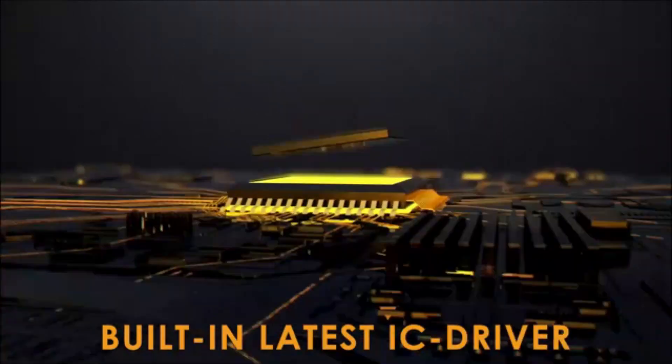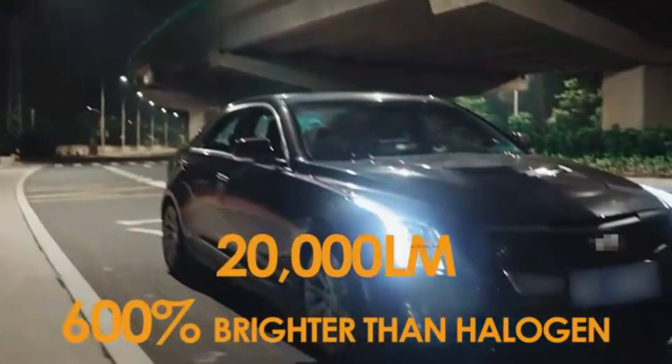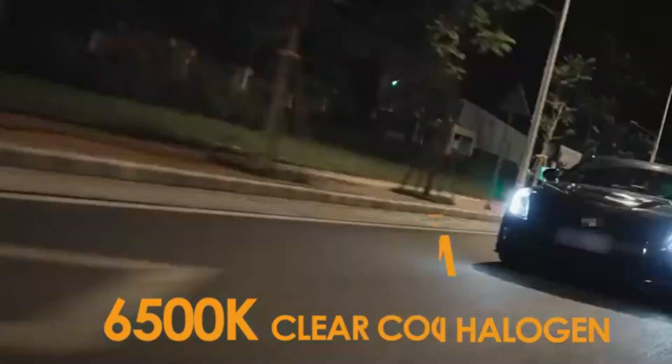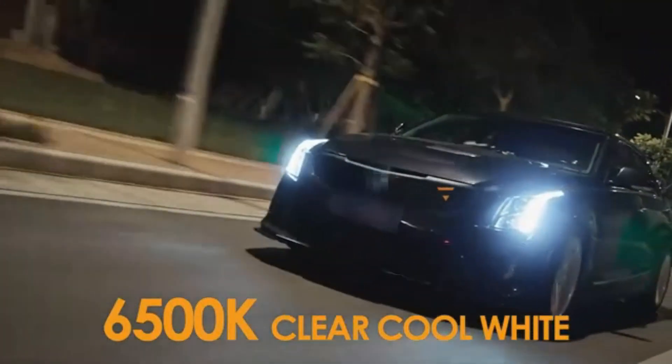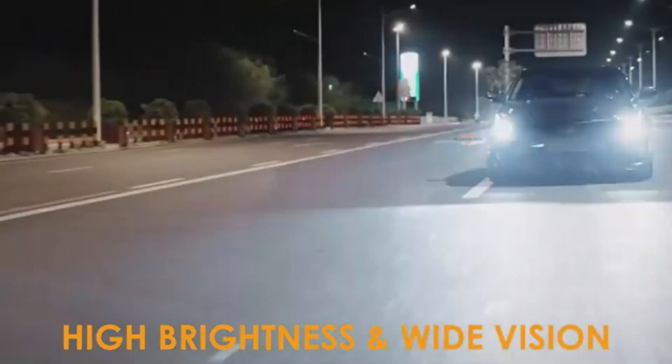these LED headlights deliver powerful illumination, ensuring enhanced visibility on the road. Whether you're driving on a dimly lit street or through foggy conditions, these headlights provide a bright and clear light output, greatly improving safety during nighttime driving.